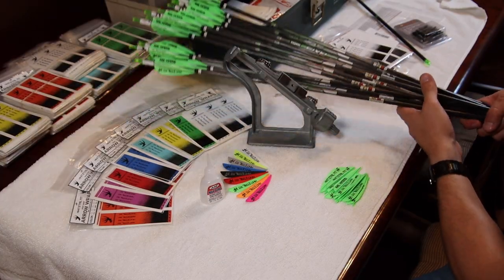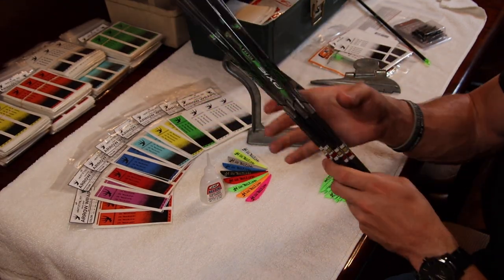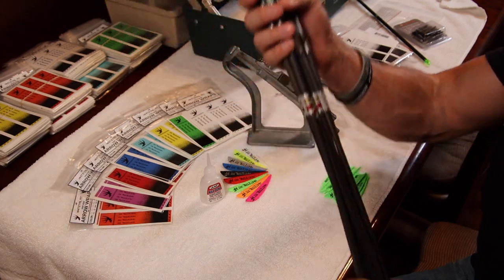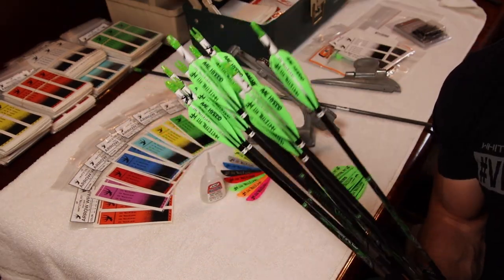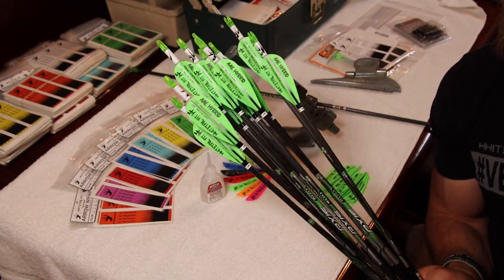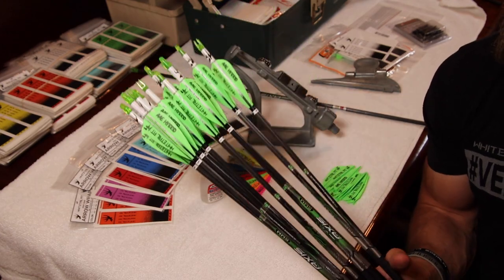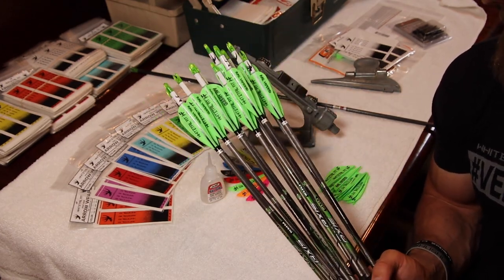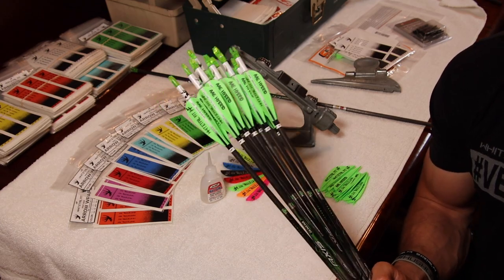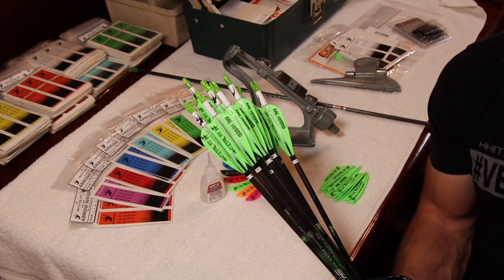I've got a dozen of these already fletched up. These are the Easton Axis five millimeter — specifically the match grades. Like I say, they're all four-fletch AAE Hybrid 26s with the Whitetail Fit True Edge arrow wraps — green veins and white wraps. Really like that color combination.